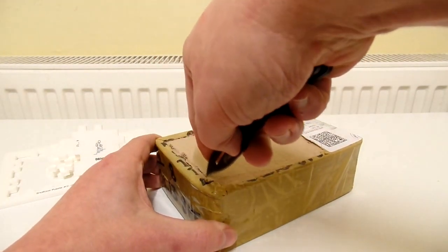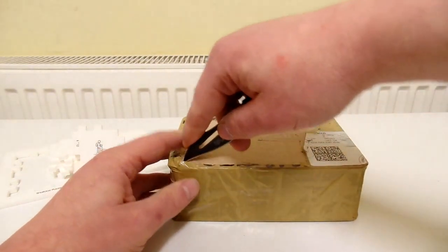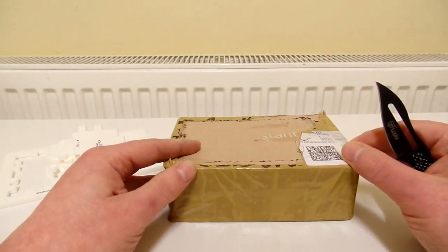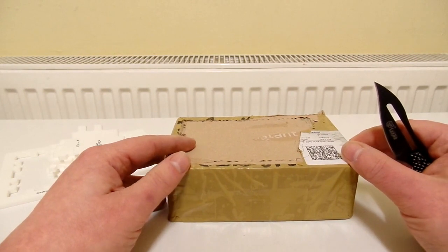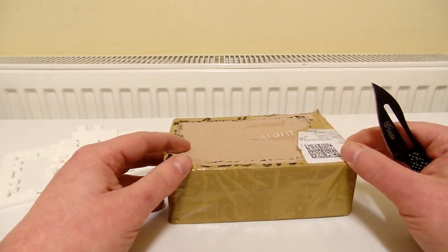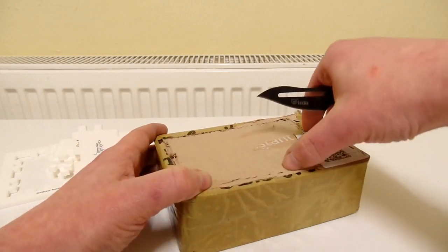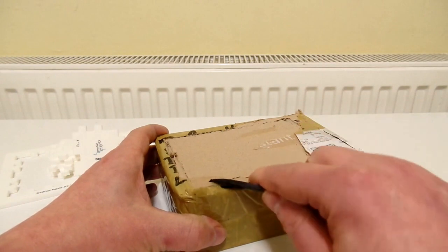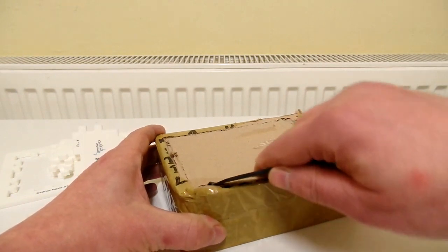The price was really good as well. It was an auction starting at something like £3.50 and the postage is £1.50, so that's about £5 altogether. I thought that's a really good price, and I had a feeling no one would bid on them, so I made a bid and I won them.